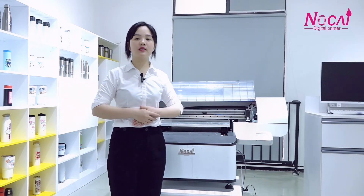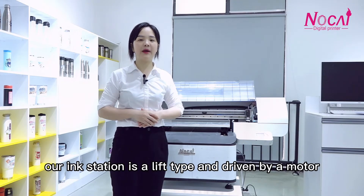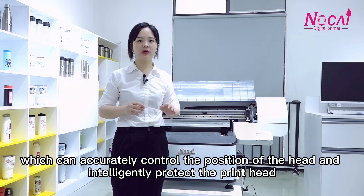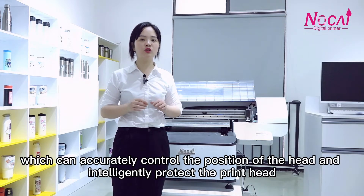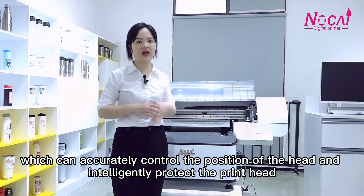Look here. The ink station is the lift type, driven by a motor, which accurately controls the position of the print head and intelligently protects the print head.